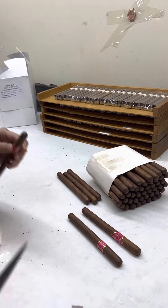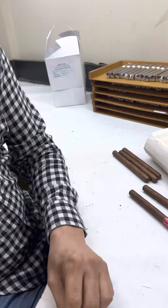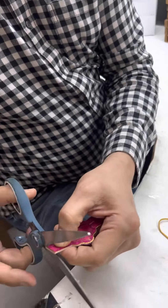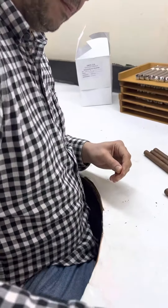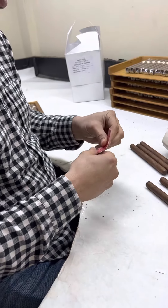This is the Amira Lancero — this is the first batch of it. We're cutting the band a little bit because the Lancero doesn't need the long band in it.